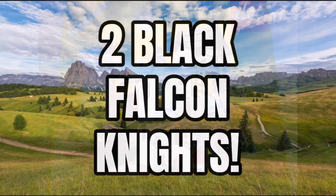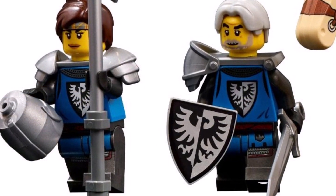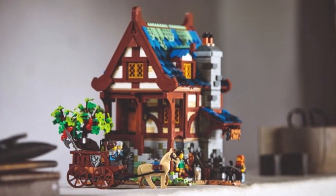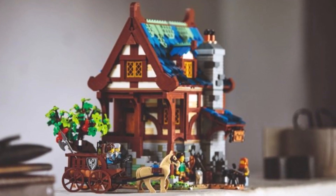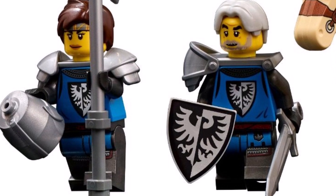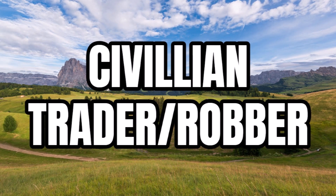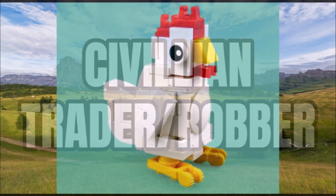Speaking of Black Falcons, there'll be two Black Falcon minifigures included, specifically knights. We saw two introduced this year with the LEGO Ideas Medieval Blacksmith — they're really popular, so it's nice to see them brought back into more sets this summer. There'll also be a civilian which can be used as a trader or a robber — a two-in-one function for a minifigure, which is nice.